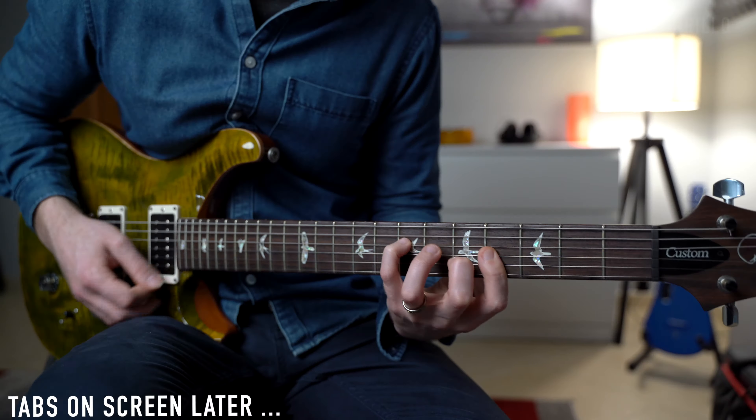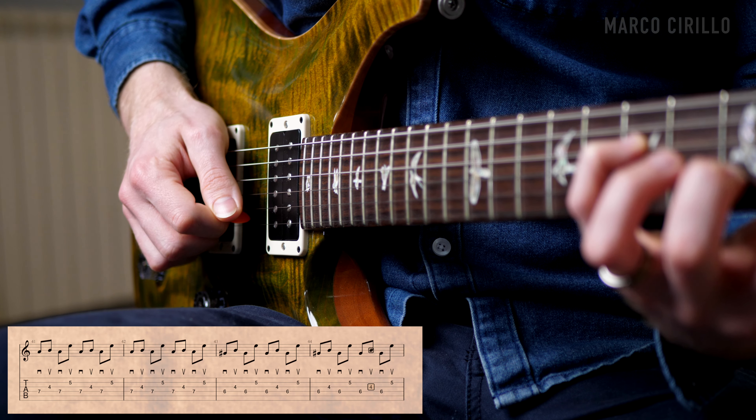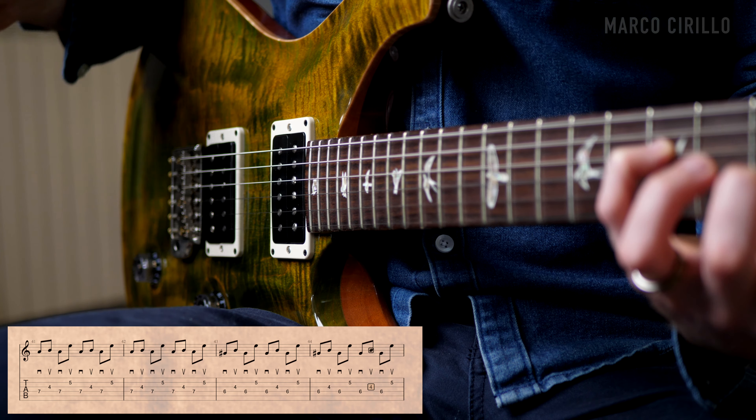We are not practicing the alternate picking the way we would play scales. Instead, by practicing it over a chord progression, it becomes a bit more challenging as we have to perform the technique across multiple strings. The very first step: practice this simple pattern — downstroke on the D string, upstroke on the G, downstroke on the D, and upstroke on the B string. That's it, just four notes.